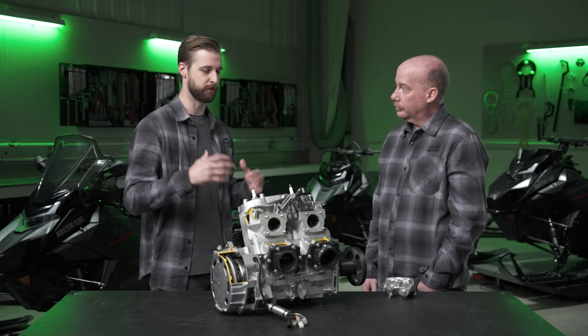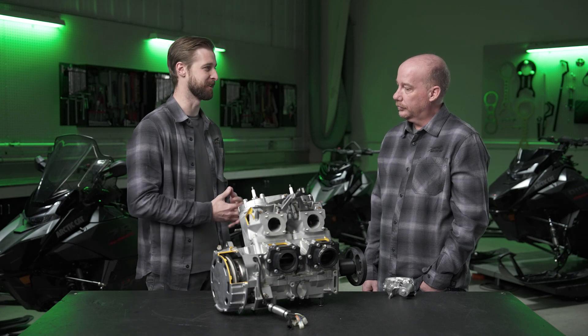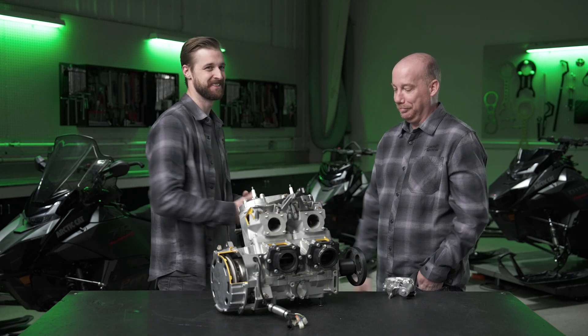It's been really cool talking about all the weight savings, efficiencies, and performance upgrades in the 858 — I'm super excited to get this thing on the snow. Jeremy, thanks for joining us. If you want to learn more about what's new for Catalyst and model year 2025, check out the rest of this series or visit our website at arcticcat.com.